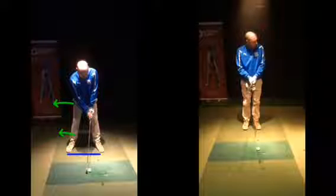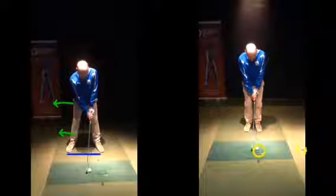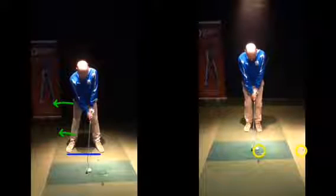I'd also suggest trying to create a sequence that starts off by putting the club down behind the golf ball first, so we're going to aim the club at our intermediate target — aiming the club first.